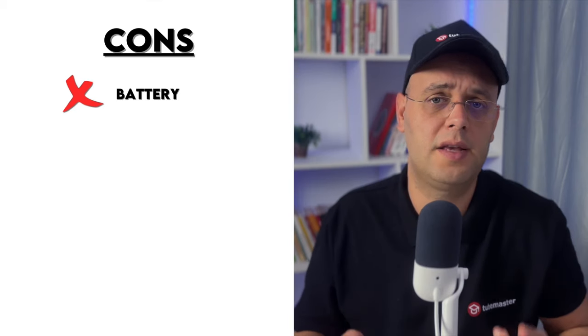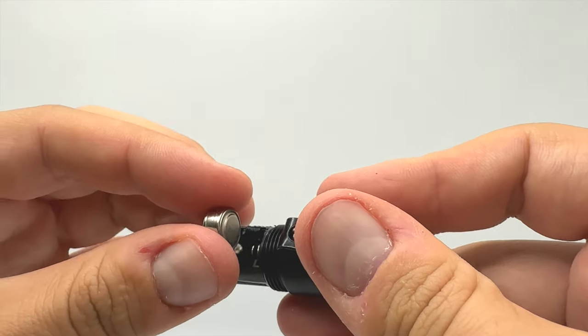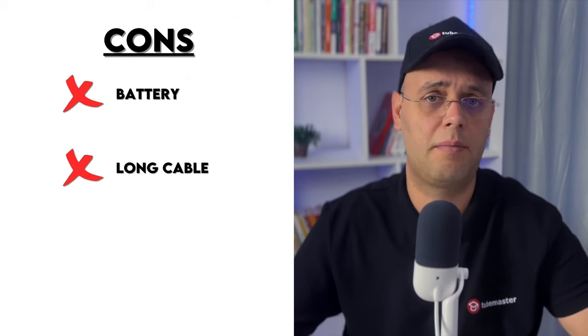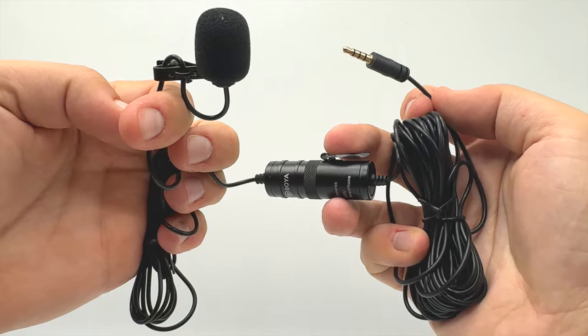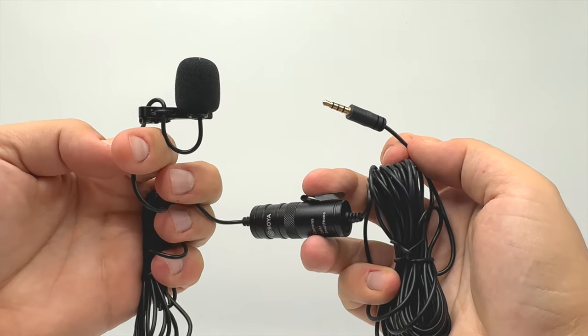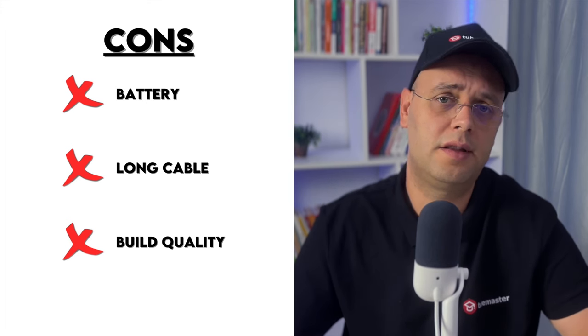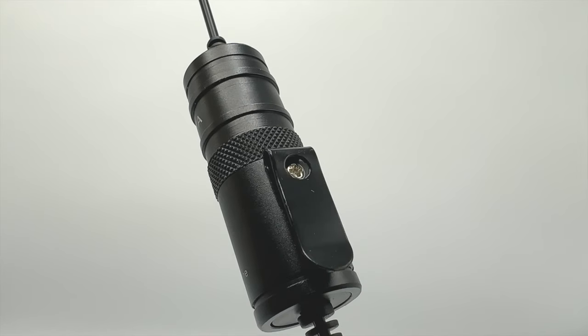On the cons side: first, it requires an extra battery that needs regular replacing when used in camera mode. Second, the long cable can be a hassle to manage, prone to tangling, and difficult to use with a gimbal. Third, while the build quality is decent, the plastic inline control module may not hold up under heavy use.